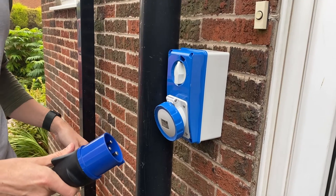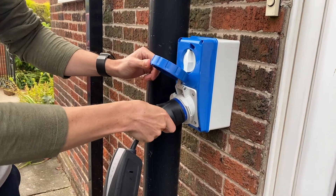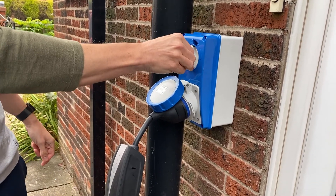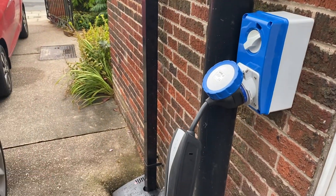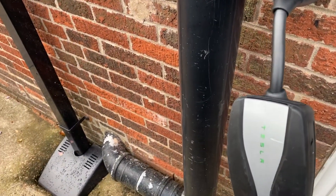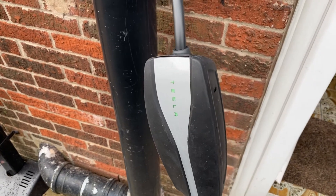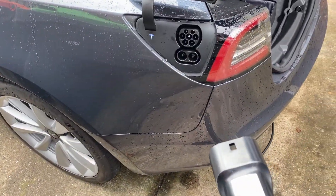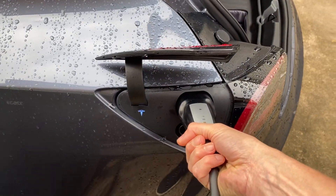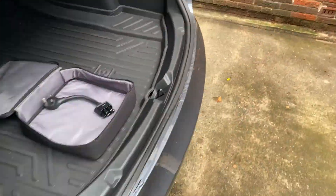In actual use, you plug in the adapter, and at that point you can flick on the switch. You then get on the UMC the same thing you'd get with a three-pin plug — the Tesla letters light up a solid green. Then it's just a case of plugging in like usual, and you get the normal blue Tesla T that turns green once it's started charging.